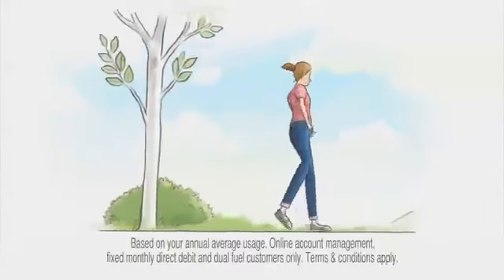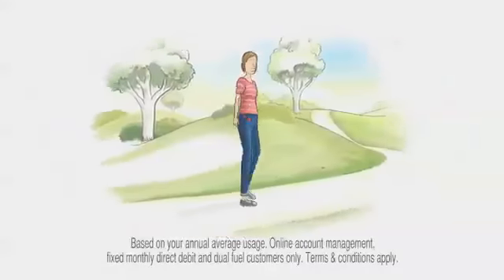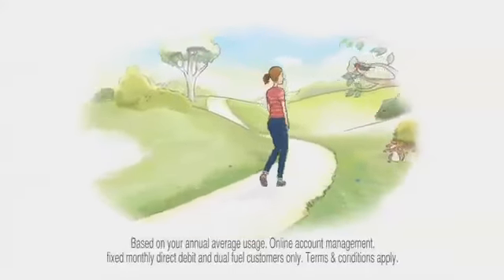You'll also get a free energy monitor to help you save even more money. Visit our website to find out more about our Energy Fit Plan.